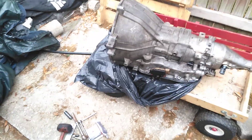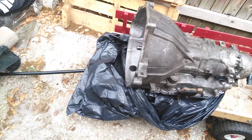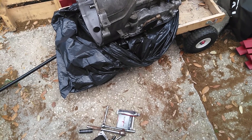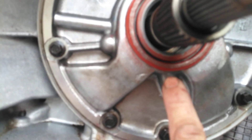Hey guys, welcome back to the channel. The input shaft or pump seal started leaking after two miles after I started driving it. I pulled the pump seal out and there was no silicone on it — it was just oiled and stuck in, and where it leaked was right out the bottom.